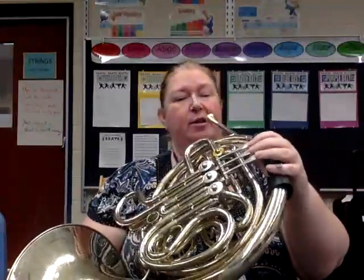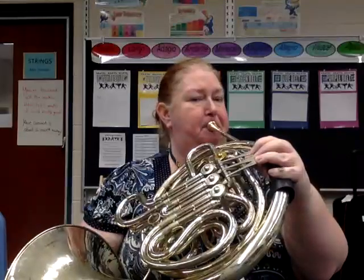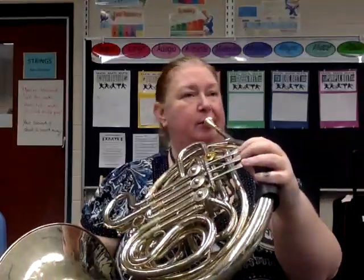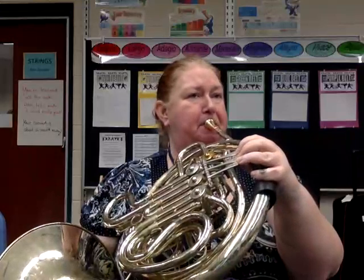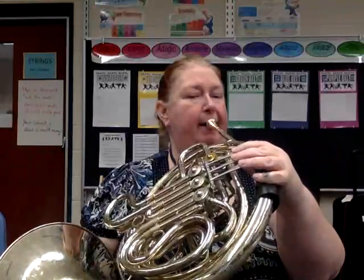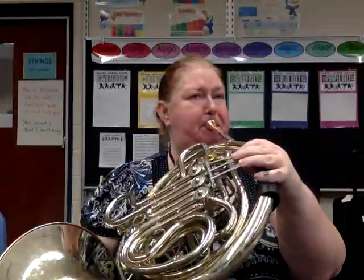It starts on an A, so let's get our starting pitch A, one and two. This one, it jumps down to a low C. If you can hit the high C, I'd rather you do that. So instead of going that way, try the higher option — that's what we're going to do.